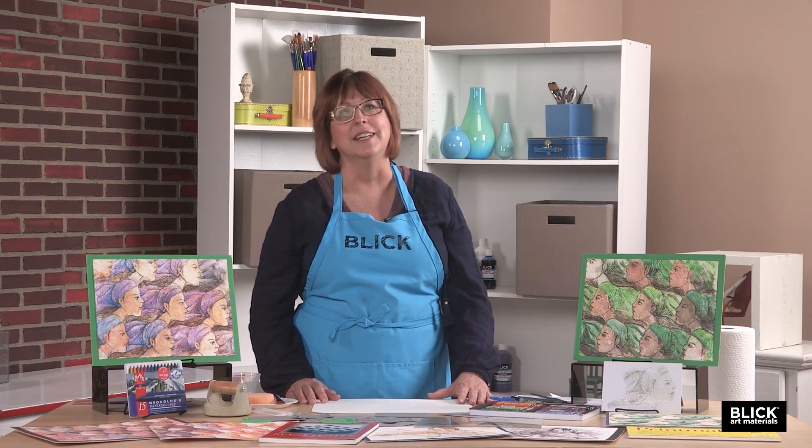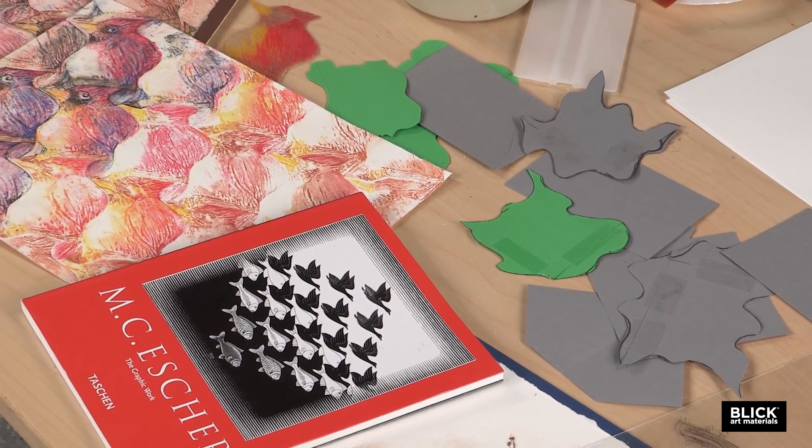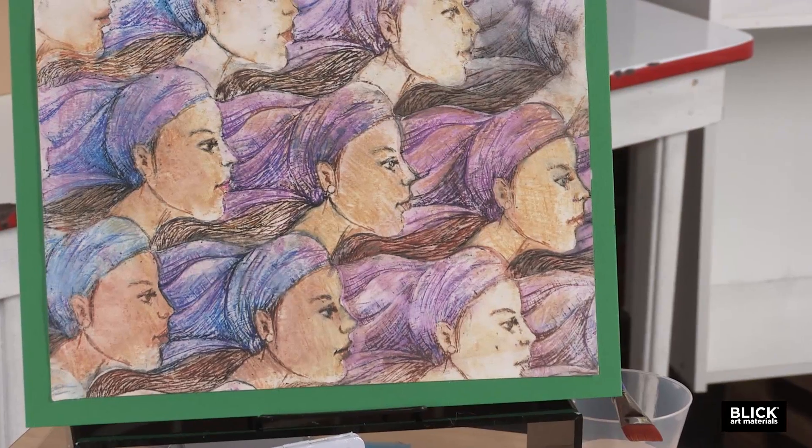Artist MC Escher was fascinated by the ancient tile work that he saw in Spain and Italy, and found a way to merge his imagination with geometry. The prints and drawings he produced with tessellating shapes and images are amazing, even by today's digital graphic standards.